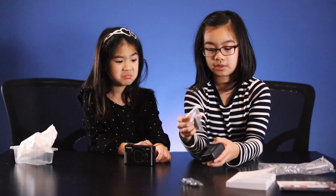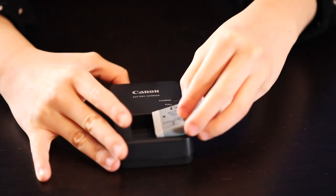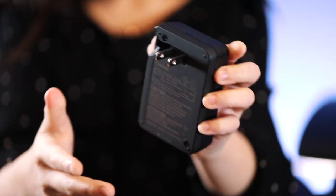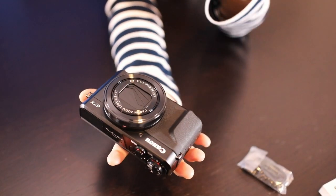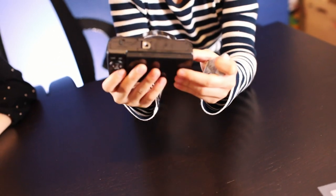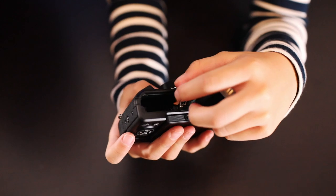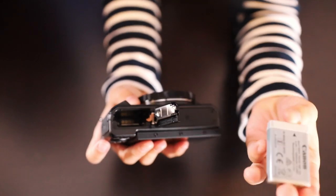It looks like you can put the battery in here. So this is the battery — you put the battery in the battery charger, then you plug it into the wall. After you charge your battery, flip your camera over so it's facing towards you. Switch this button over to the open side. Now you can see an arrow over here — make sure it's facing you.